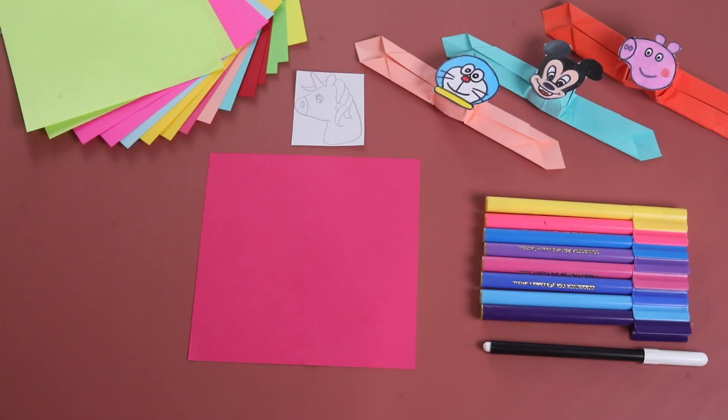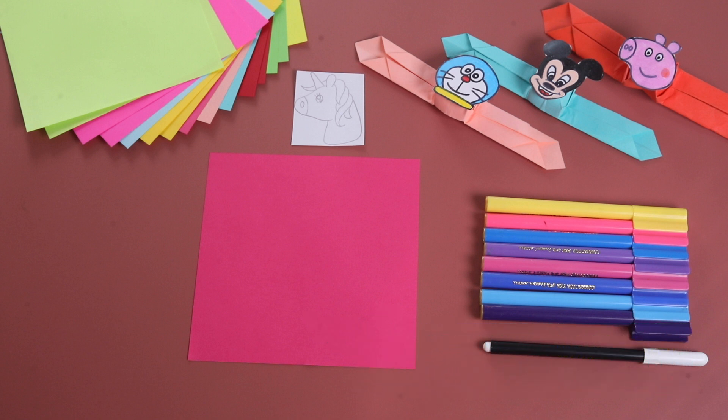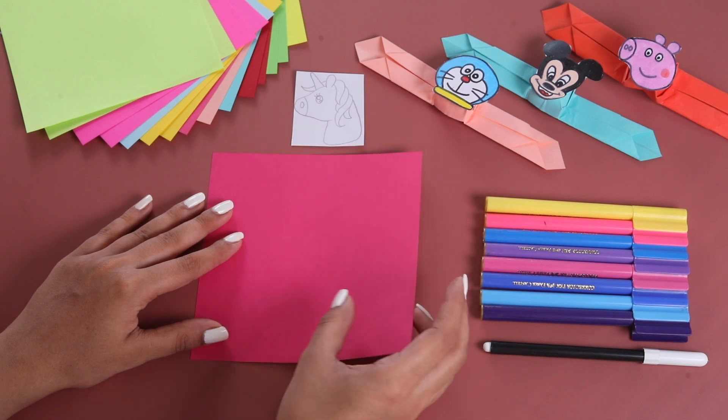We will require a 15 cm by 15 cm origami paper. You can also take a marble paper or cut a newspaper into this size.